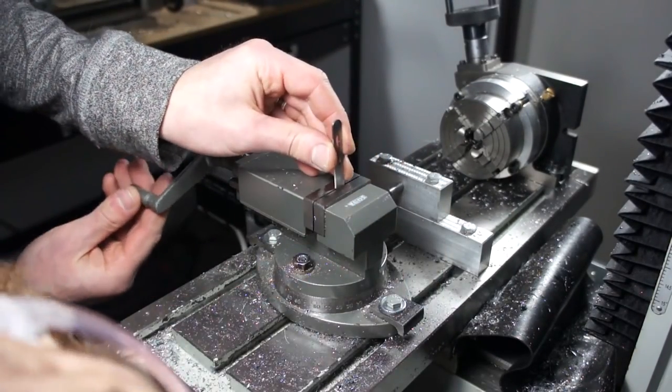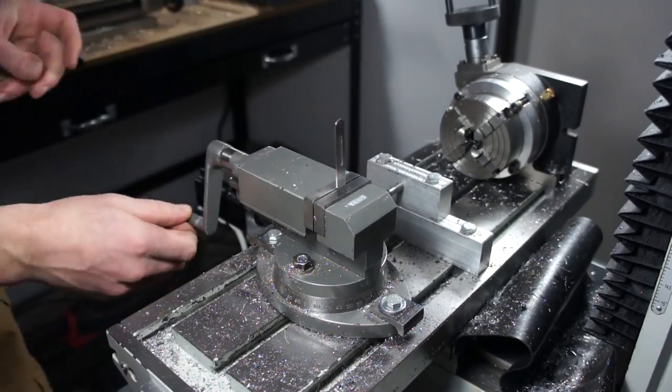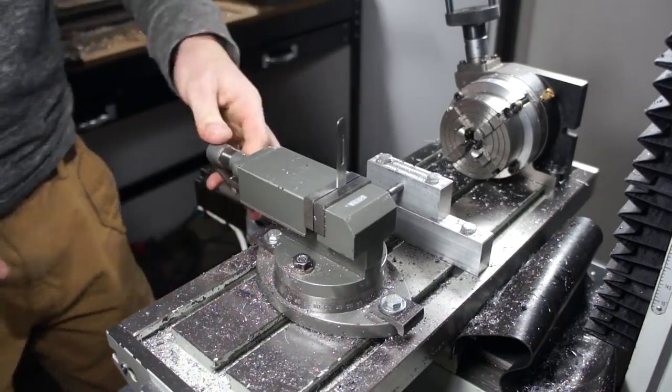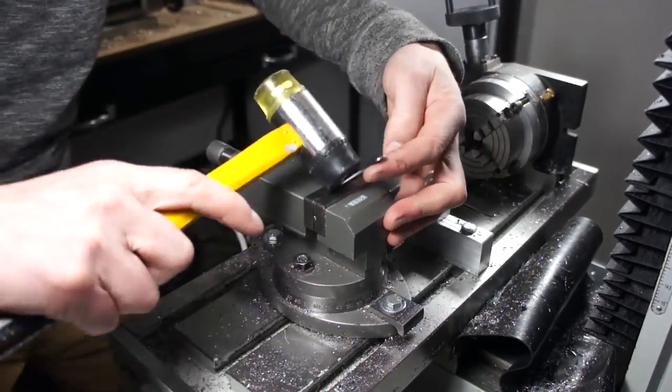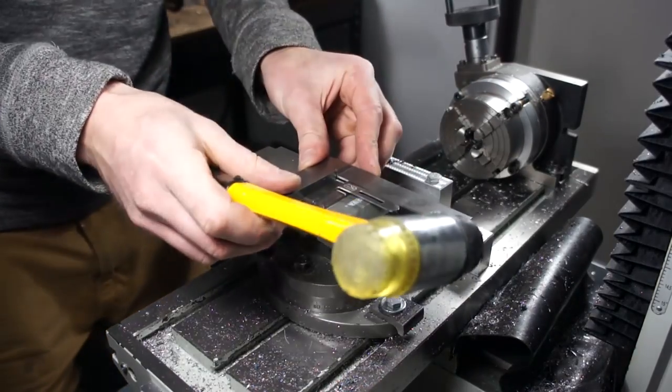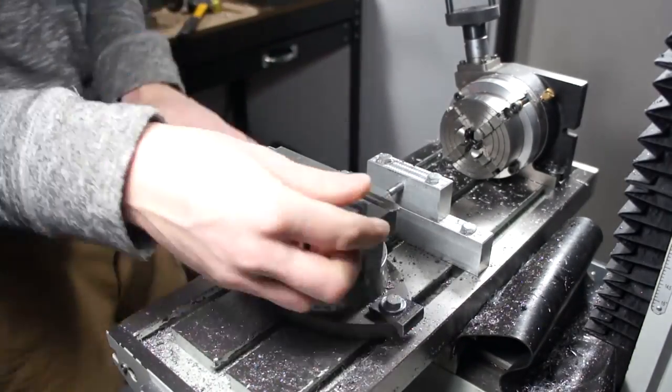Next I scribed the bend location on the part, then put it in the little milling vise and bent it over. Normally I bend these the other way toward me and I have a little jig that stops it at the correct distance, but I was kind of doing this for the camera and honestly forgot to put it in the other way — so I'll say I did it for the camera, but really I just did it incorrectly.